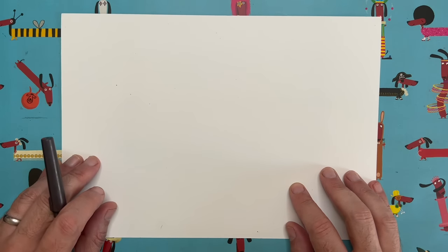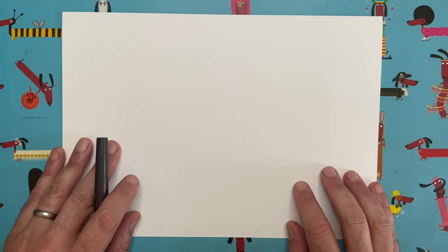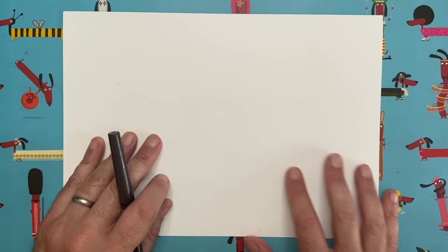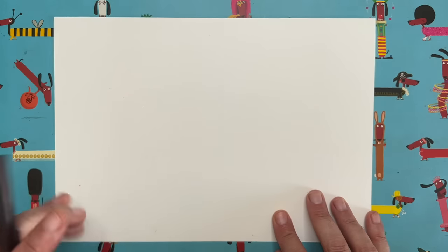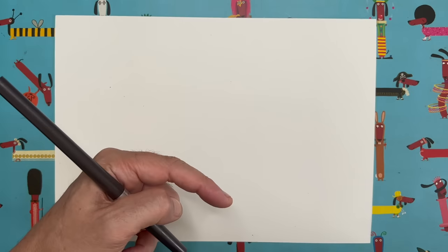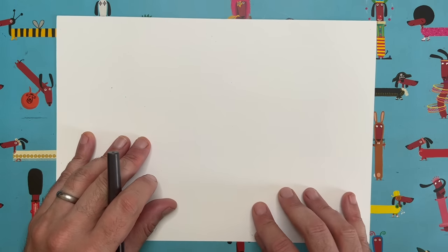Just in case you haven't watched any of these videos before, this is how they work. Lots of people say to me they don't think they're very good at drawing — I say nonsense, everybody can draw, some people just need a bit of help with the order that we do the drawings in. I'm going to break this drawing down into bite-sized pieces. I'll draw a little tiny bit on my piece of paper, then you can pause the video while you copy what I do, start me up again, and we go back and forth like that until we end up with a lovely little ice cream character.